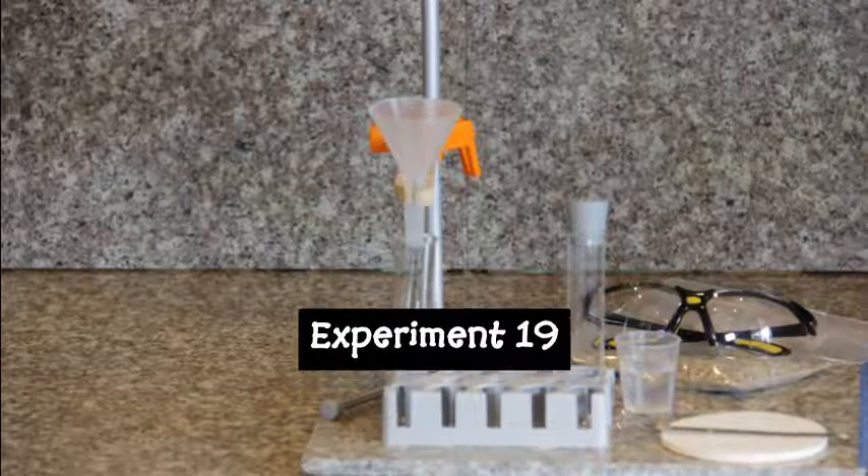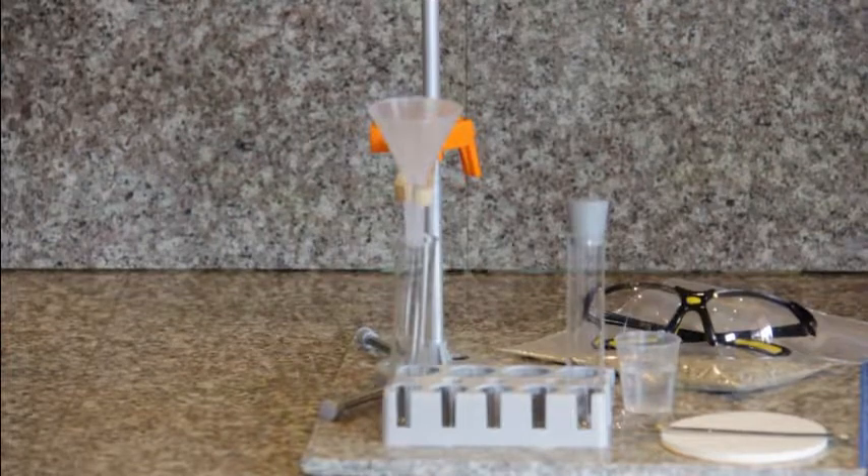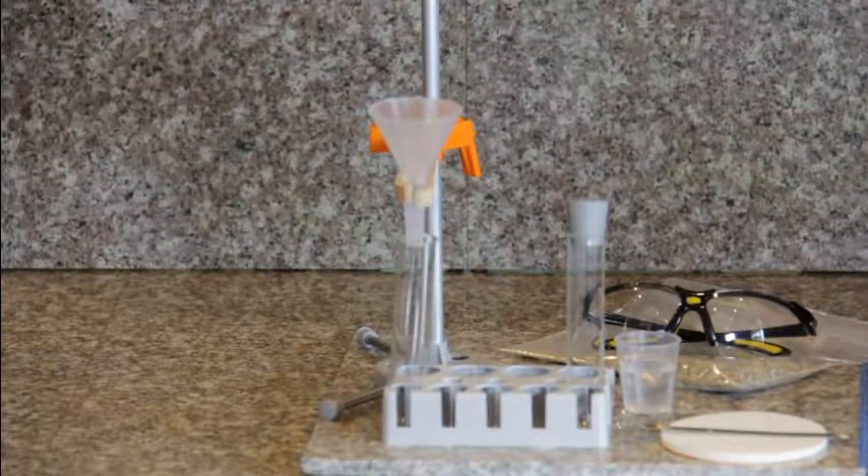Experiment number 19. For today's experiment, we will be separating a solution by the process of filtration.